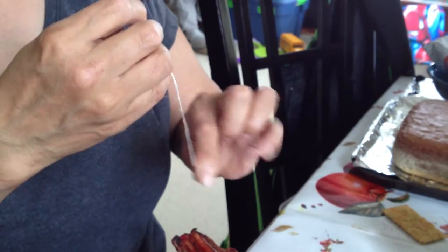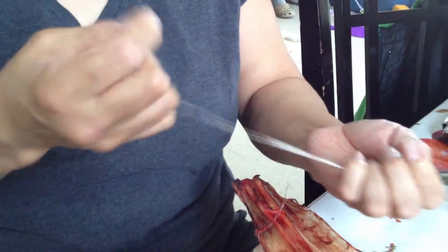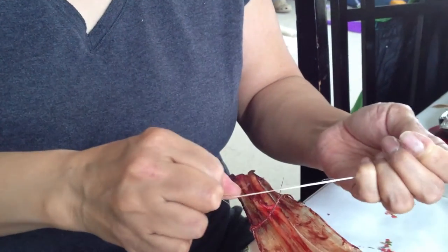They'll keep your mitts and commings strong. Nowadays a lot of people use artificial sinew, the waxed thread. But this is natural — this one came from caribou.